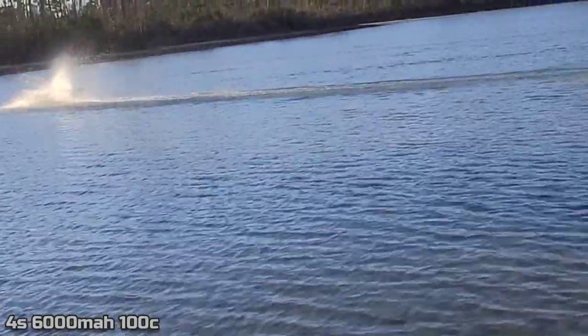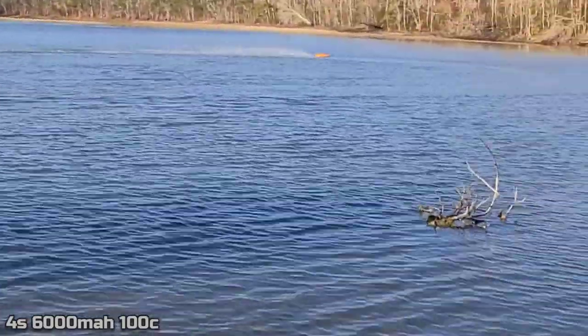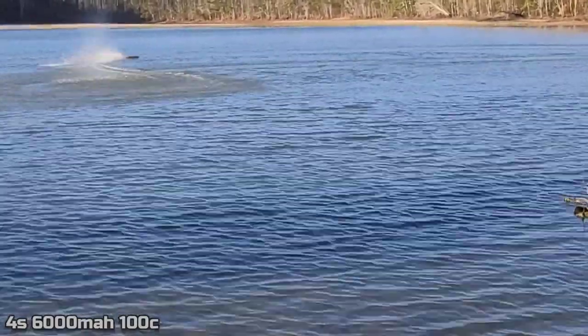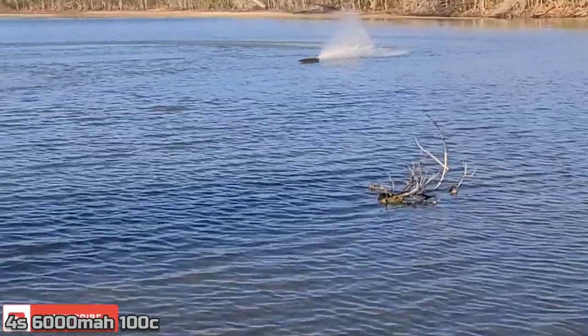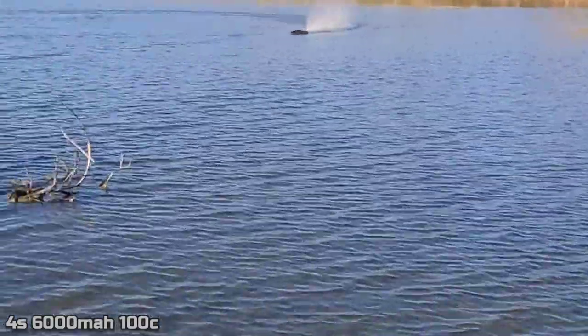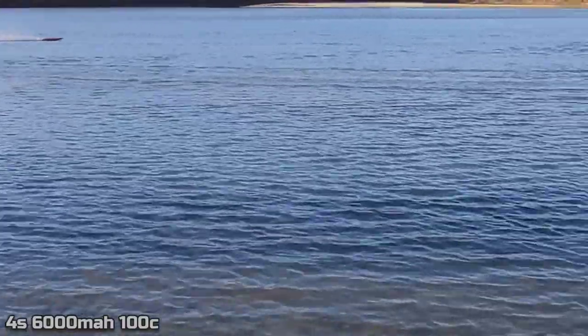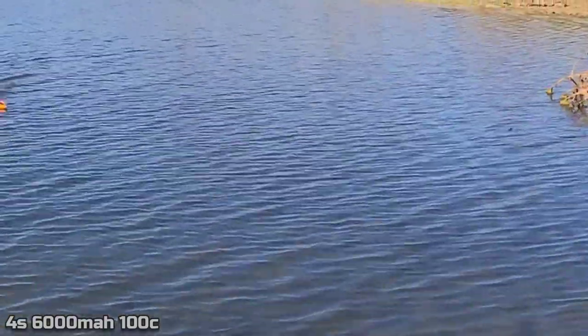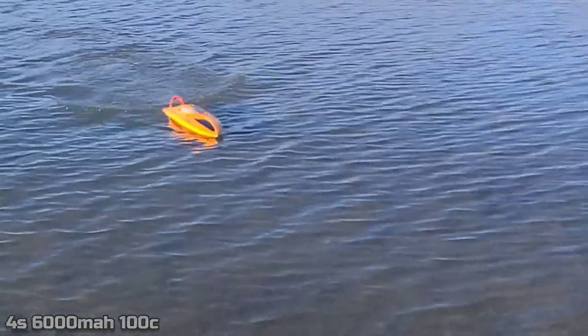I've got the Sonic Wake out here too - that'll be in the next video, going to test it out. Scared to put 6S in it though - this boat's perfect on 4S. On 6S she gets hot with the TP 4060 and the 150 ESC. 4S is this boat's sweet spot. I should have put the GPS in there too.